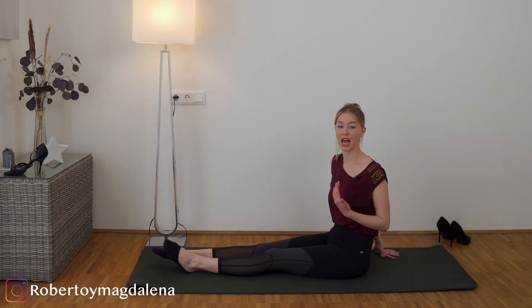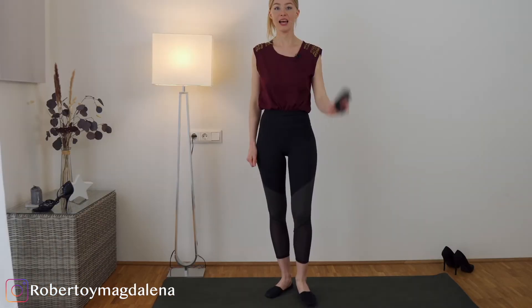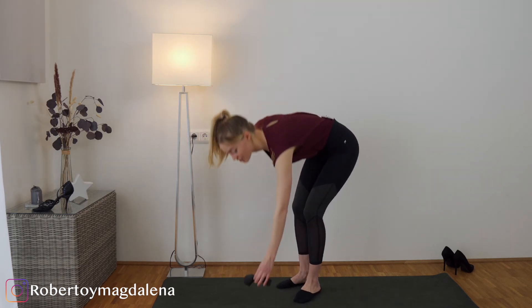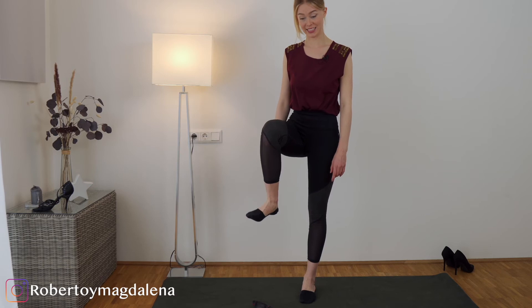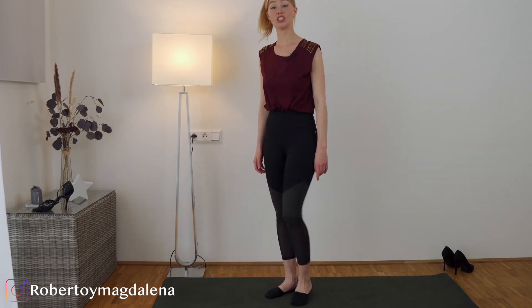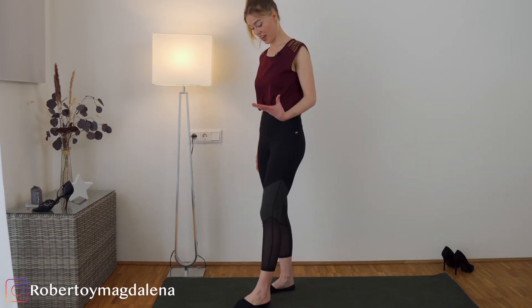The toes are very important because they have a bigger job to balance your weight. So let's do another exercise — get up, take a pair of socks, put them on the ground, and now you have to try to pick them up only with your toes. Do that several times to practice and to strengthen and activate your feet.